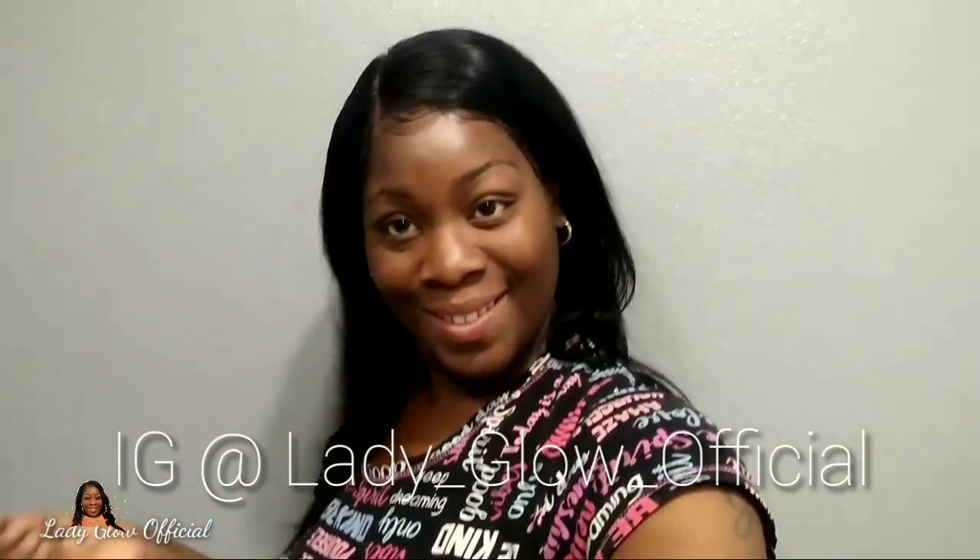This is the full construction of the wig — tell me what you think! This is my first time making my own frontal wig and I think it came out pretty decent. Thank you so much for watching. Stay tuned with your girl Lady Glow Official — follow me on Instagram at lady_glow_official, make sure you subscribe and like my videos. Thank you again and I'll catch you next time, bye!